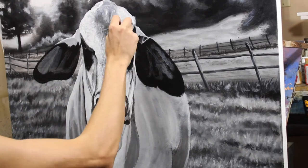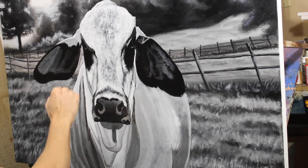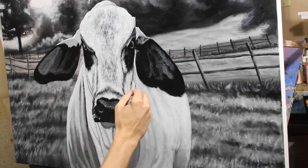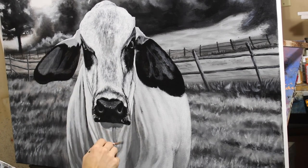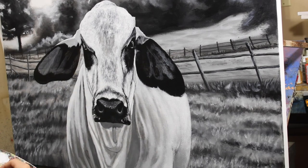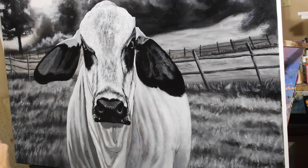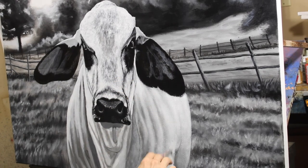I skipped a few times in this video because it was turning into a very long video. The most detailed spot of the whole painting — I wasn't able to show you — because my camera turned off and didn't catch me painting the nose, where I added a really nice bright light reflection to make the nose look wet. I do apologize for that, it kind of upset me, but if you want me to do another one I'll make sure the video is better.